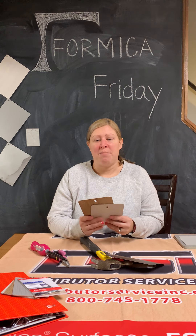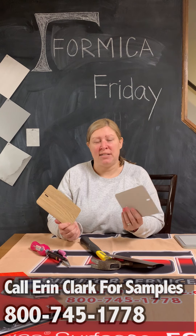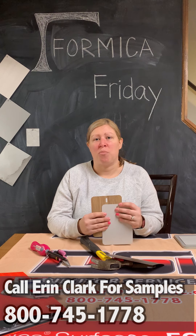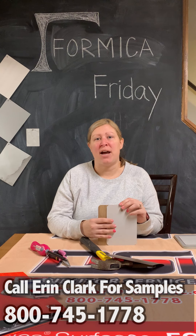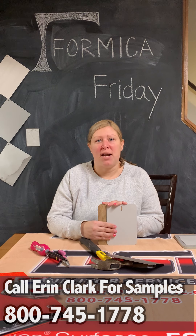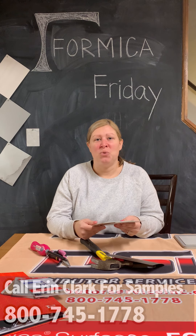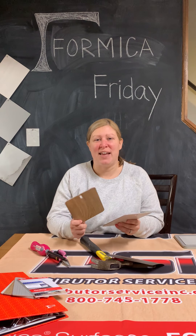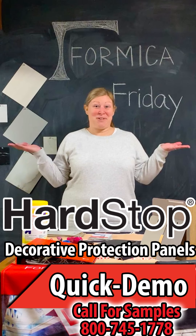With that being said, if you'd like your own samples to do your own testing on, or want a sheet to give to a fabricator for a project that's coming up, please reach out. We'd be more than happy to provide you with a sample. I hope that you give Formica Hard Stop a chance in a future project. Thanks for joining me and see you next time on Formica Friday.